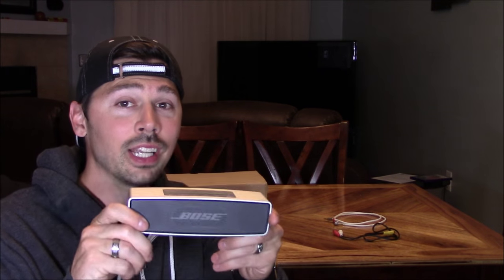Hey guys, it's Tampa Tech, and I'm going to show you a Bluetooth speaker that costs half as much as a Bose SoundLink Mini, and it sounds just as good.